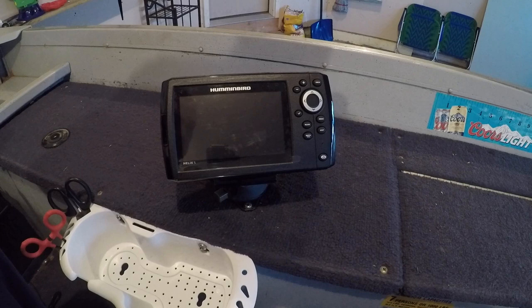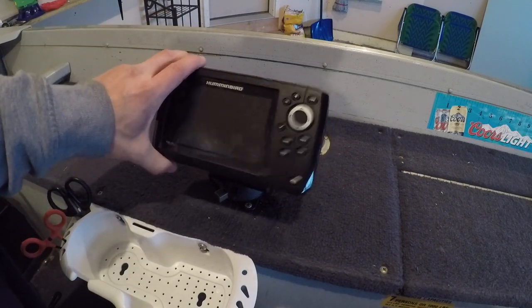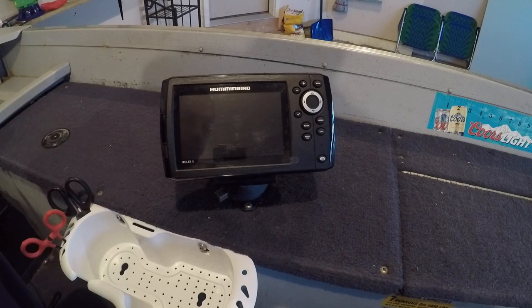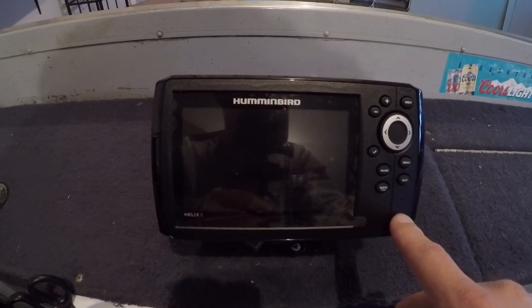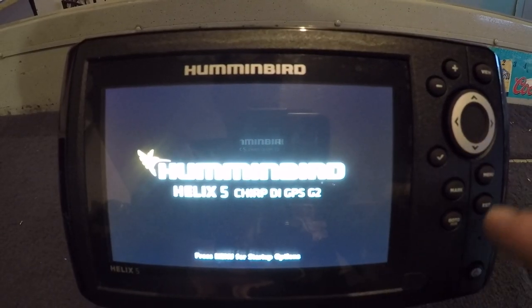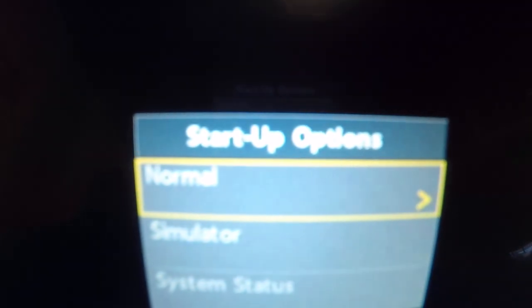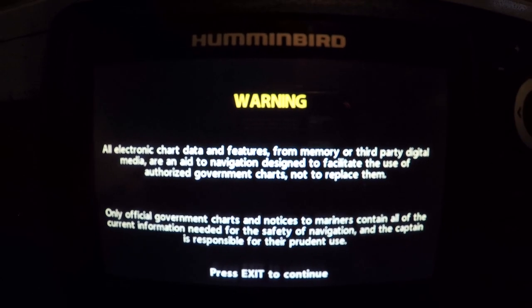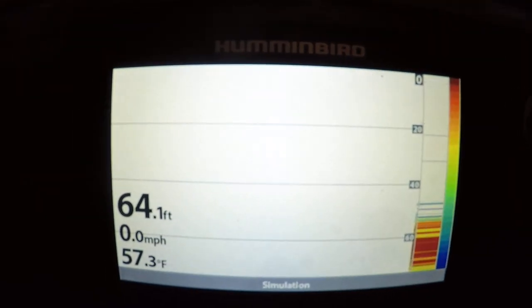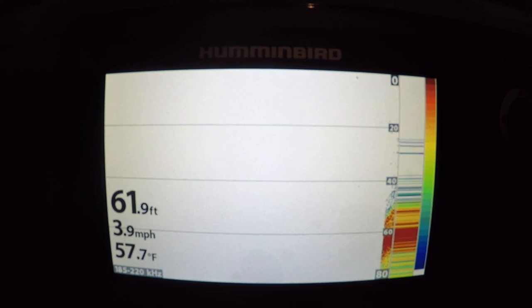All right guys, there it is, just installed the Helix 5 on the boat. Got a little swivel mount for it, so that's pretty nice. I'm going to go ahead and turn it on real quick for you guys, run through the features it offers. I'll press menu — normal or simulator mode, I'm going to go simulator mode because we're not in the water, so we want to see some actual structure and objects. I'm going to let this load guys.